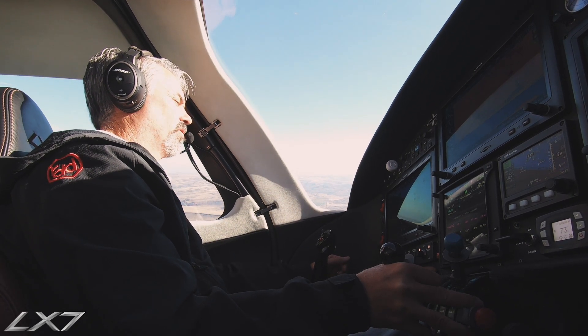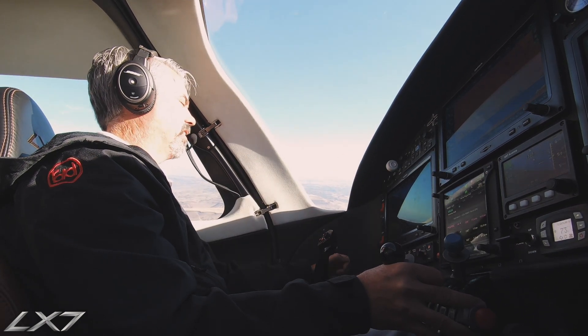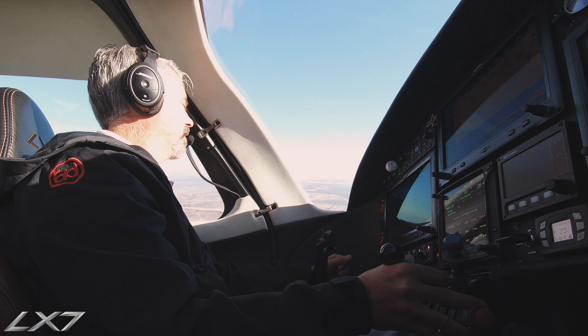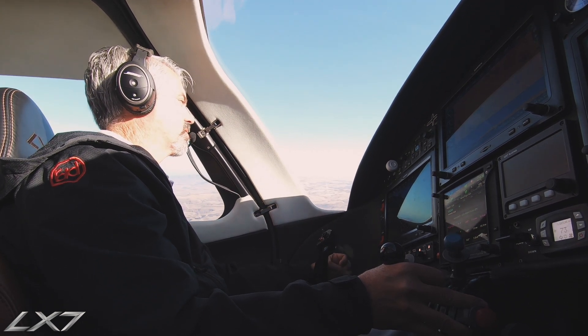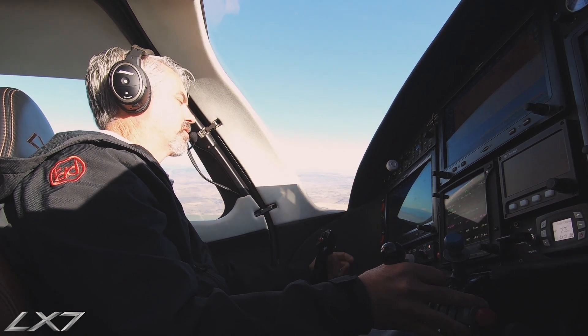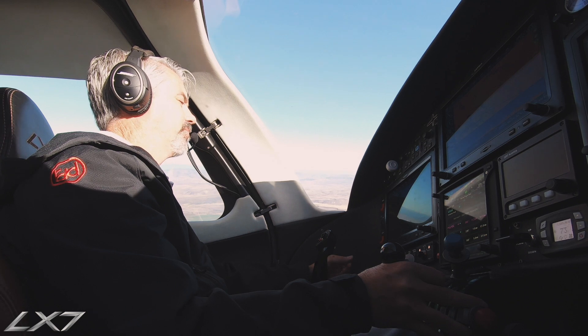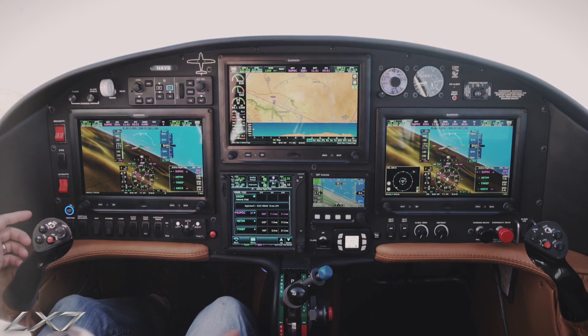Another nice feature about the LX-7 is that we can accelerate quickly in the terminal area. If we need to come off of an airport, get to a fix, and shoot another approach, the airplane is capable of speeding up quickly so we don't have to spend a lot of time in the area.